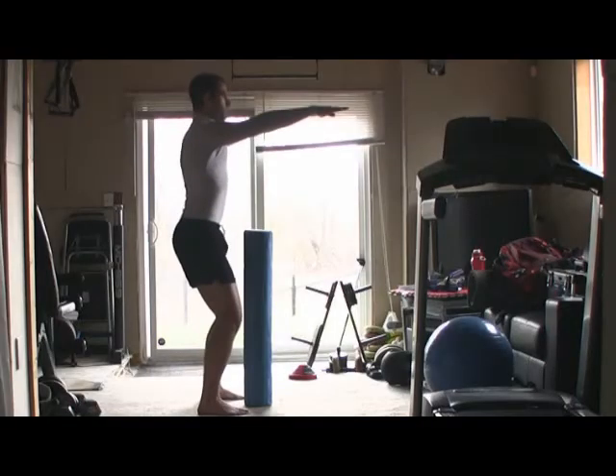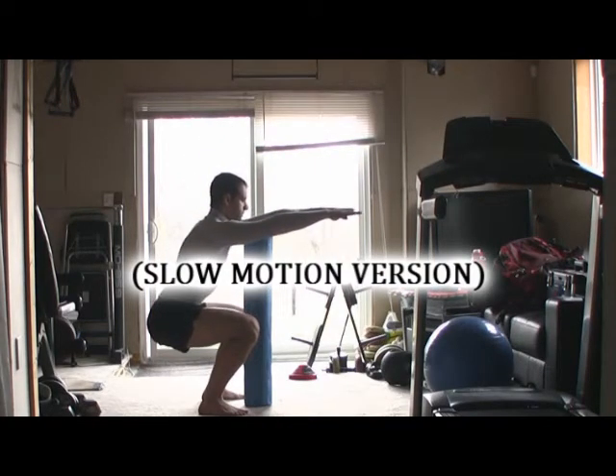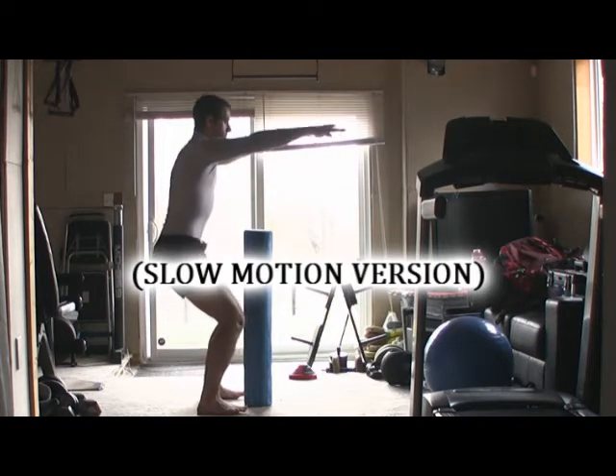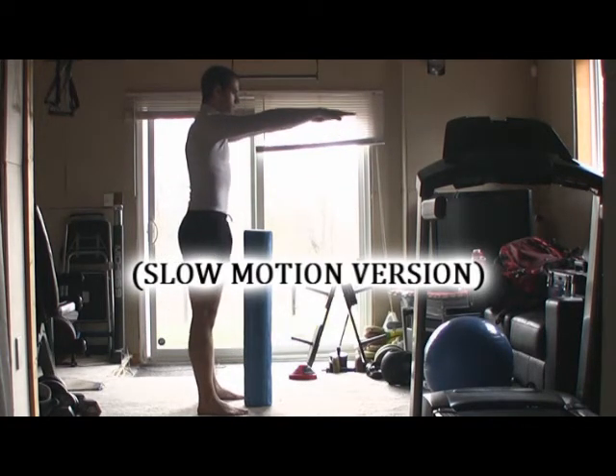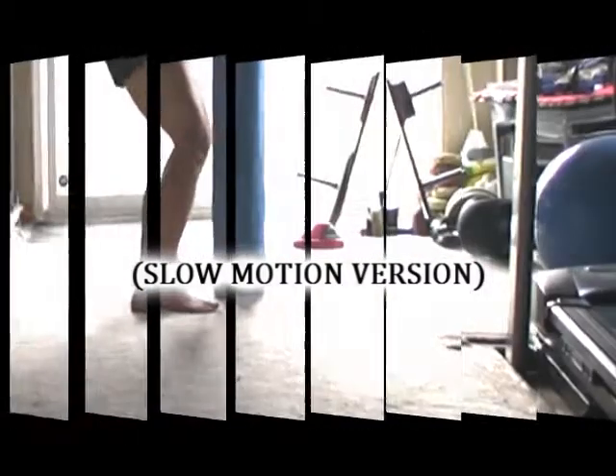Now some people complain that they don't have enough squat depth, meaning they can't get their bum down to parallel. Well, that's something you can aim towards, but there's no excuse for your head to be drifting way out in front of your toes. You want to come downwards nice and straight.